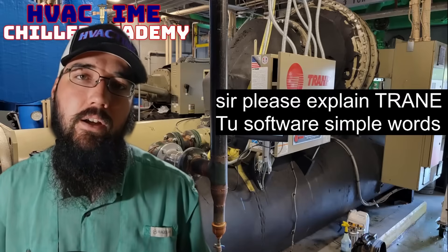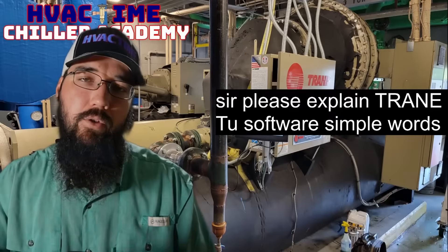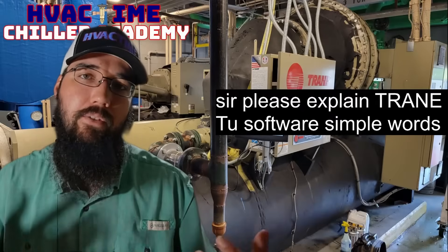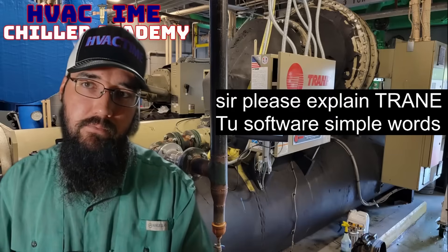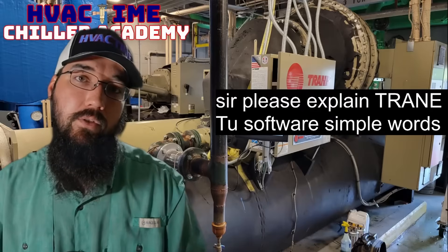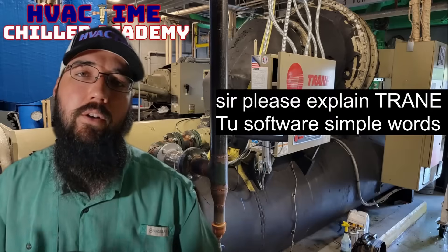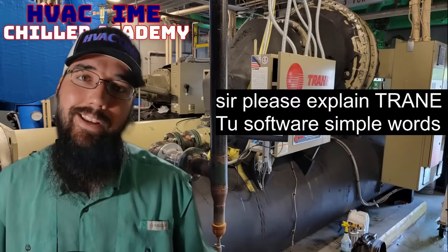Trane has a binding interface on the display you can get into on newer software versions — older ones didn't have it. Personally I haven't had issues with it, but I've gotten reports that the display binding can have weird glitches, and the only way to resolve them was by using TU software instead. So binding is definitely one of the main benefits of TU.